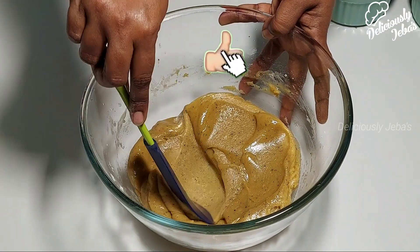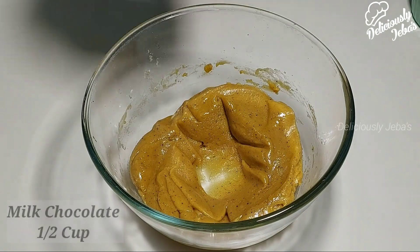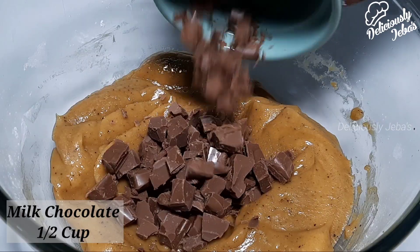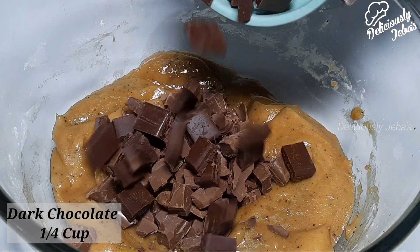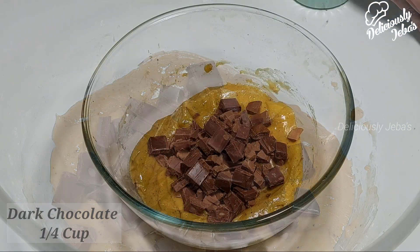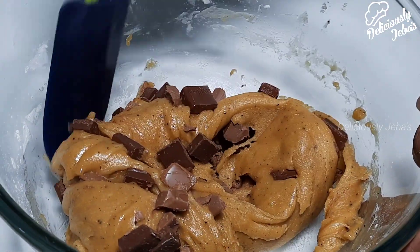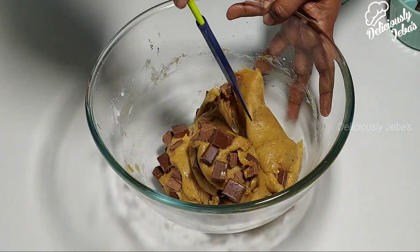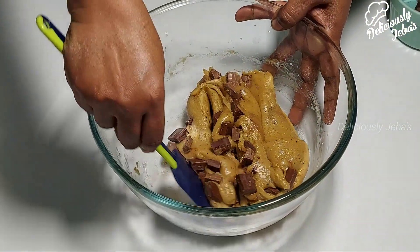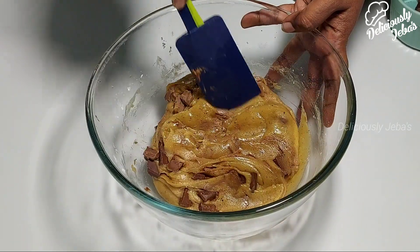Now add half a cup of milk chocolate and a quarter cup of dark chocolate and combine them well. I like this chocolate combo, but if you wish you can use complete milk chocolate or complete dark chocolate — it's up to your preference.